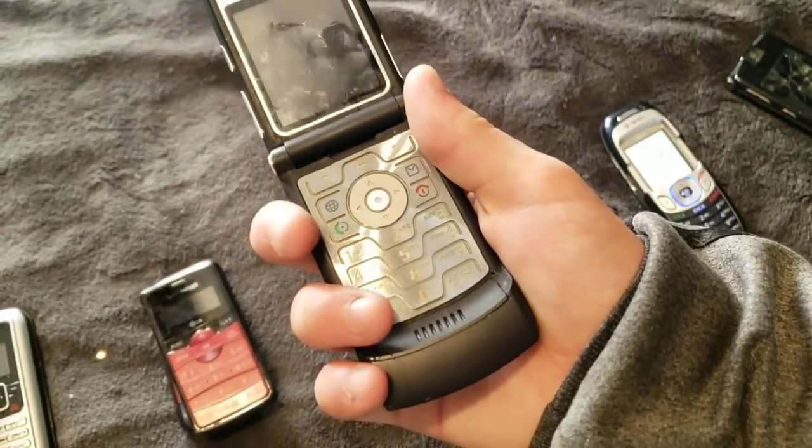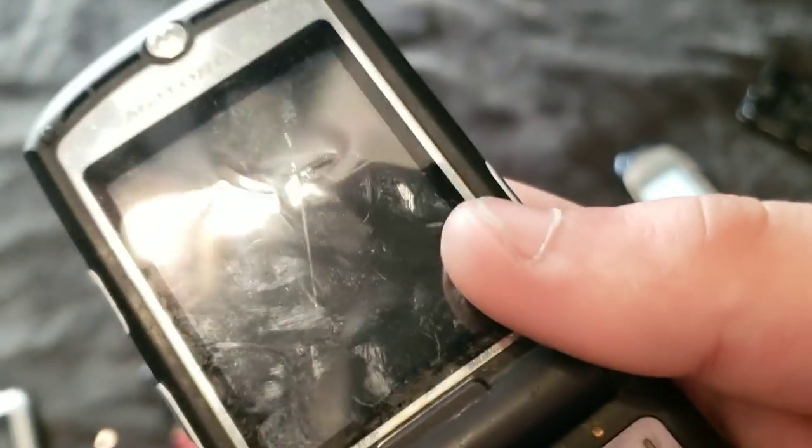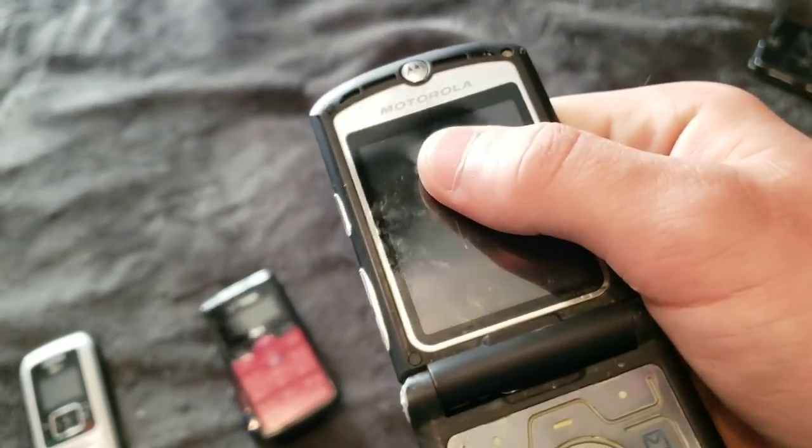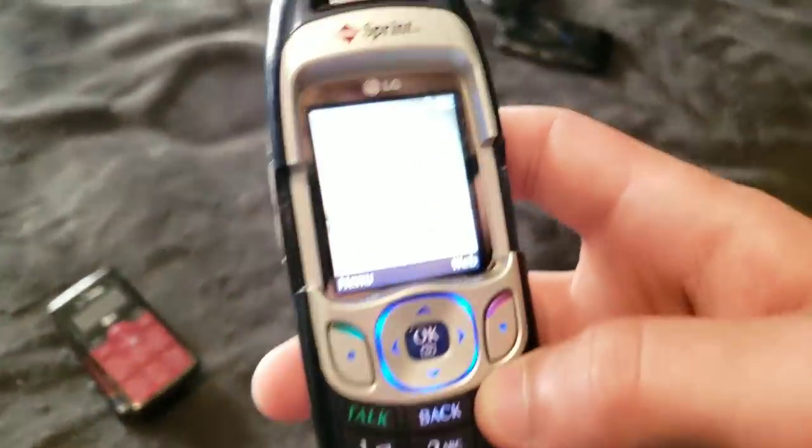Here's another RAZR. That's like melted. So weird. This one works. It has some swapped parts from another one. Let me turn this off because I don't want it on.